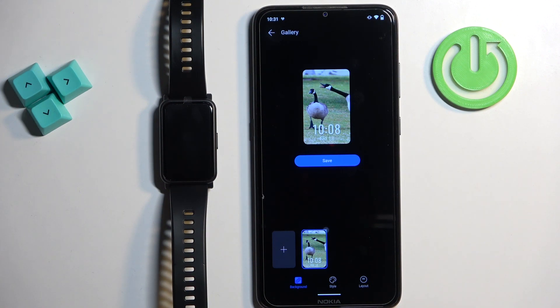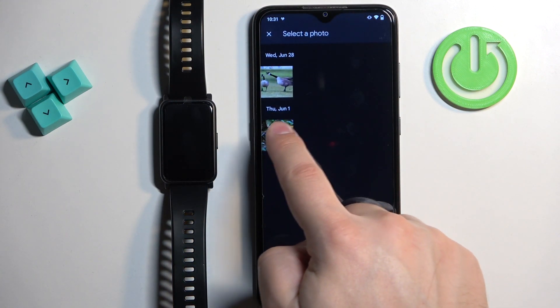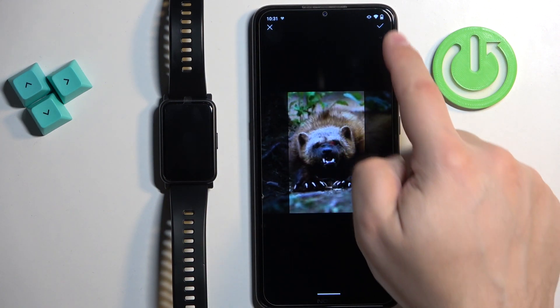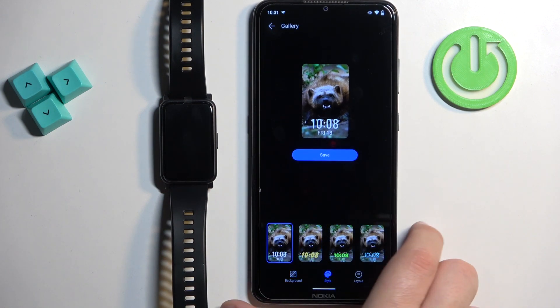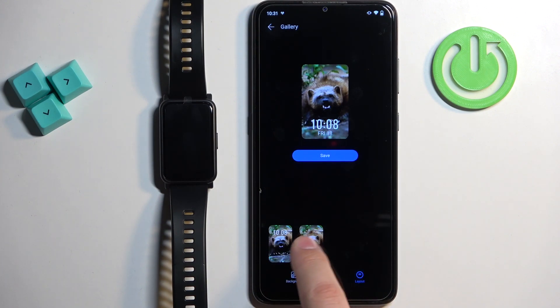You can also have multiple pictures on the watch face by tapping the plus button and adding another one. You can also change the style of the watch face by tapping on the style category. You can change the style of the clock and also change the layout — whether the clock is at the top or the bottom.